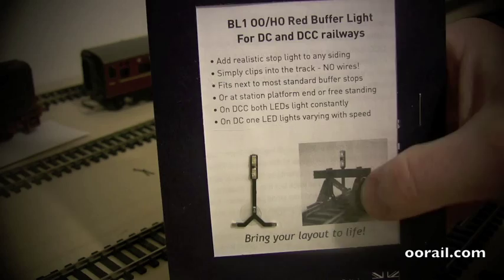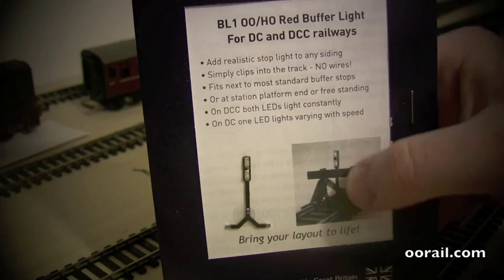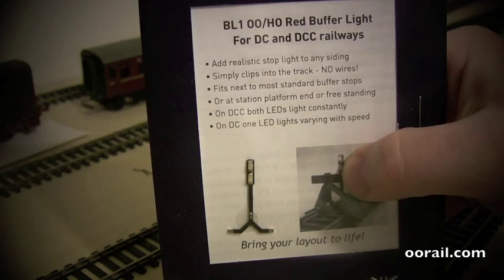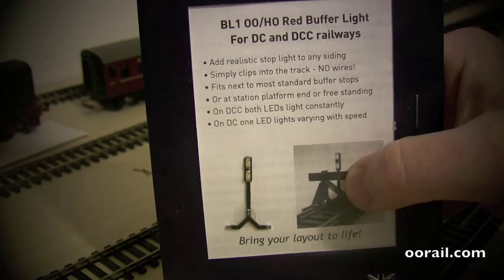Basically you can see here, it looks like a pretty realistic buffer light like you can see at the end of a station. One of the downsides on a DC layout is that this LED is only going to stay lit based on the direction, and the intensity is going to illuminate based on the speed the train is going.